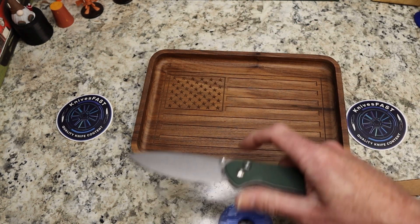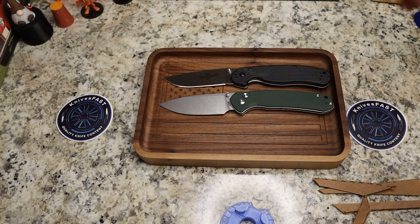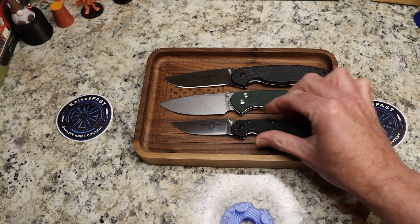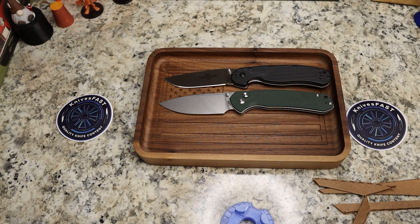We can't have it be a Knives Fast video without the regular comparisons. Rat One — it is almost exactly the same size as the Rat One. It's bigger than the Rat Two. There are your comparisons.